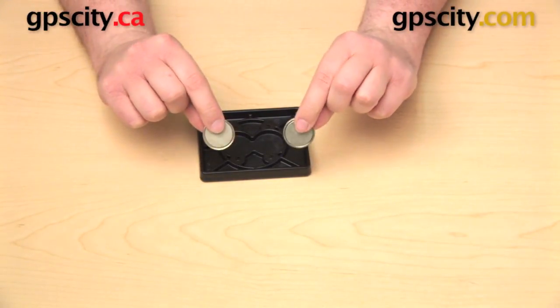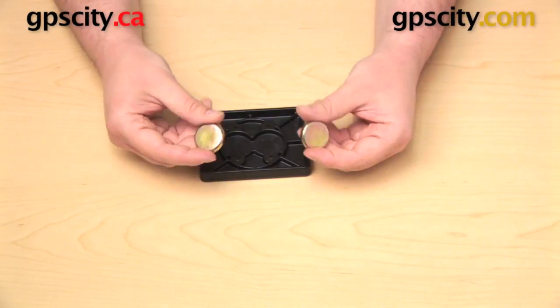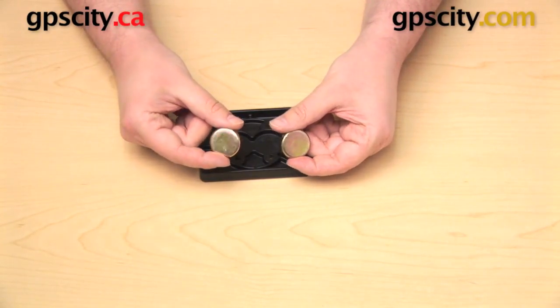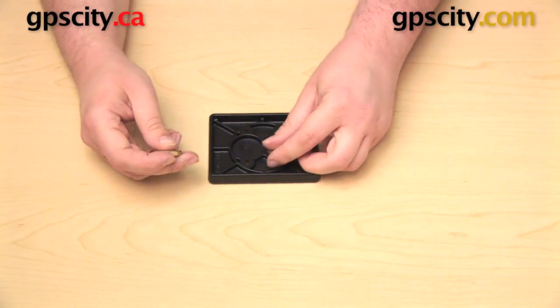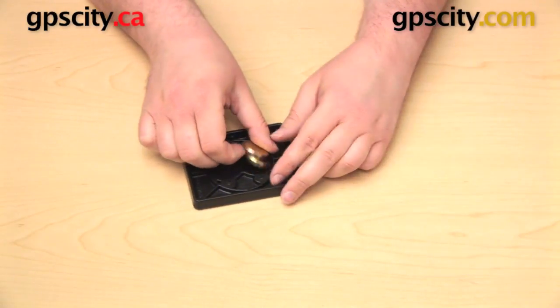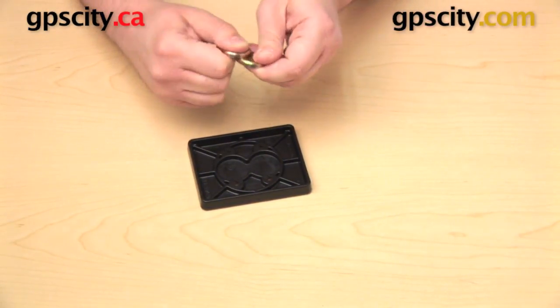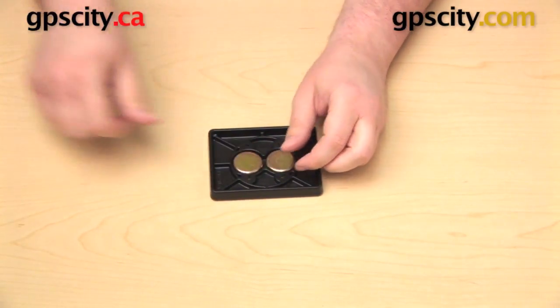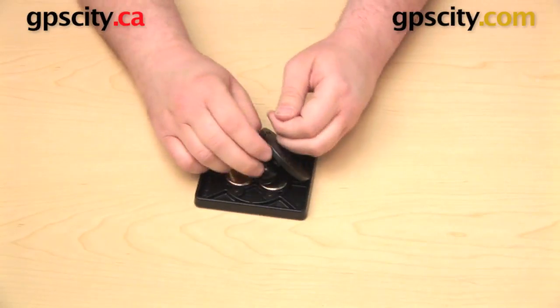There are two sides to the magnets. One has very straight edges and a dull color to it; the other side is a little more rounded with a bright gold color. You want that bright gold color facing up toward you. Drop the magnets in there one at a time, and make sure to be careful because they might jump out at you. Now take that round plate and line that up with the hole pattern on the bottom of the power plate.